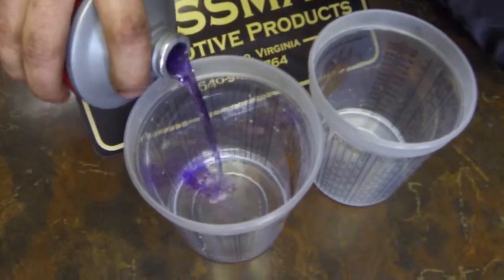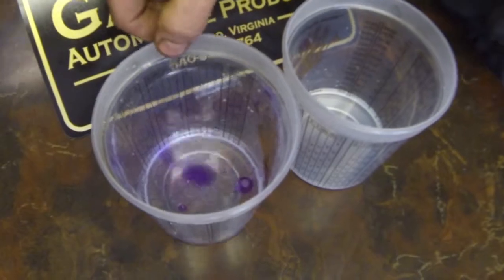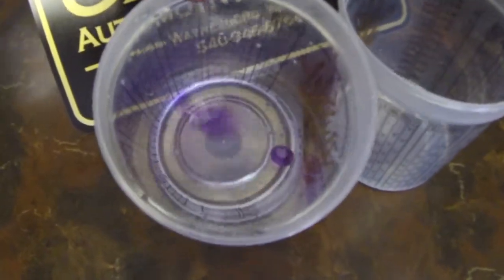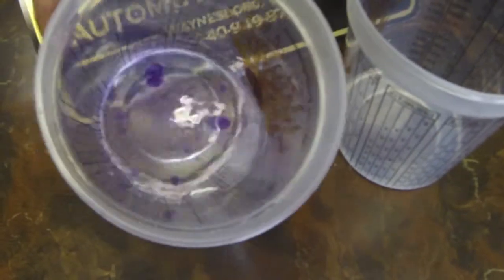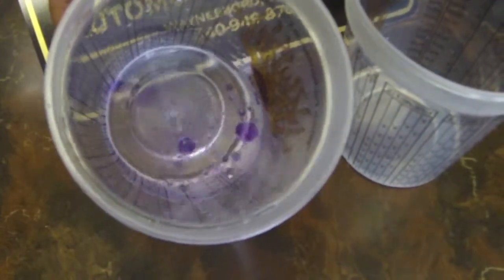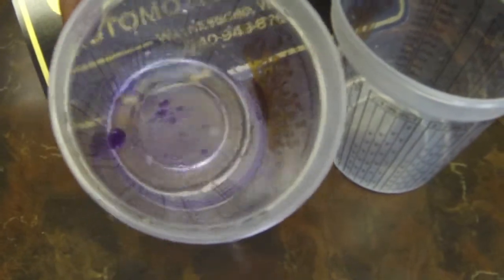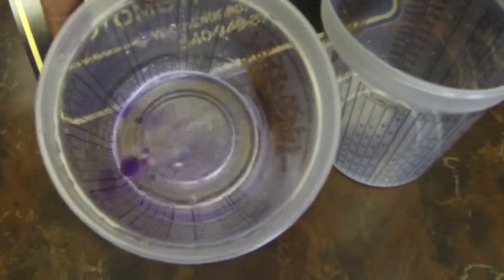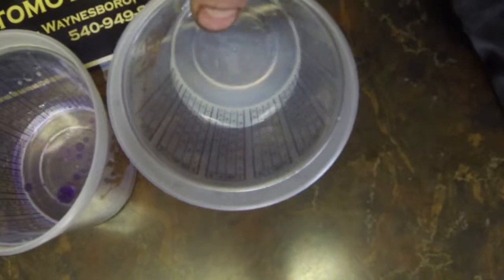Add a little DOT 5 to the water and you'll notice the liquid stays in droplet form — it does not dissolve into the water. Even with a swirl, the bubbles stay and actually come back together. This is because DOT 5 is a silicone-based brake fluid and will not dissolve in water, which is why most people use it in cars being stored for a long time or in high-end race cars.